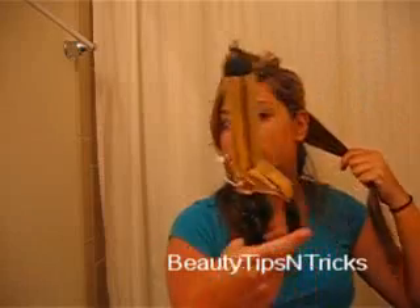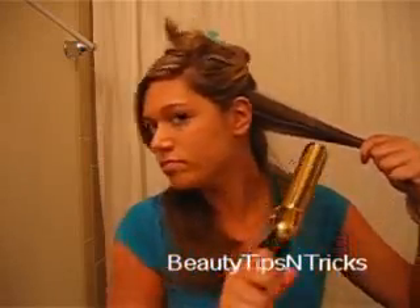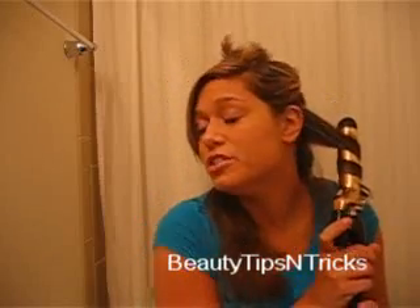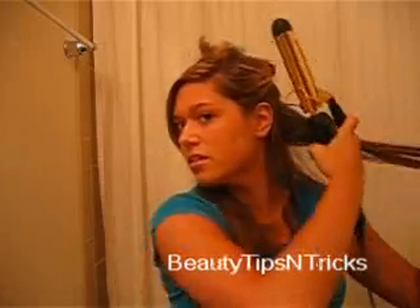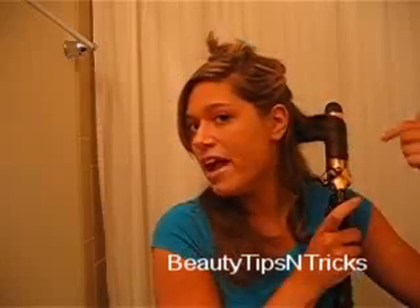I'm going to take my large one and one-fourth inch curling iron and just focus on the ends. This is a great way to save time — you don't necessarily have to go all the way up to the root, because you're not going to see the bottom as much as the top. Hold for a few seconds, then continue working through the section.